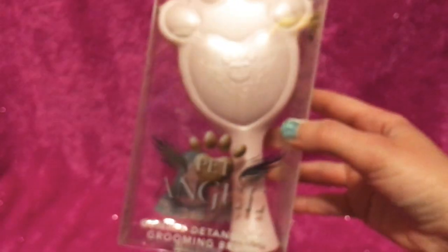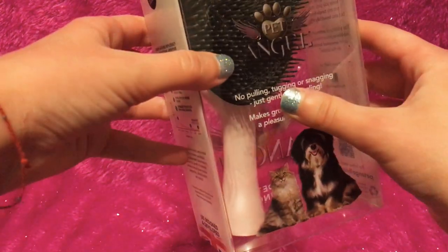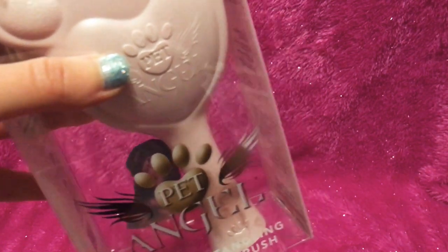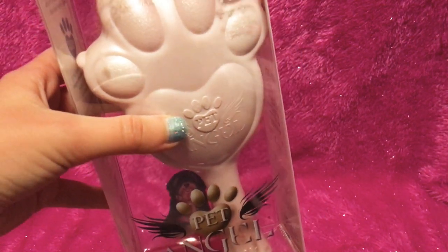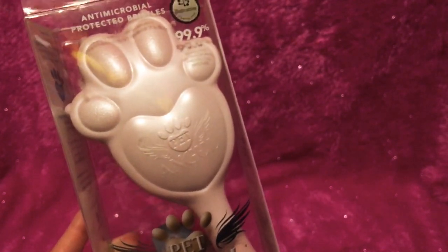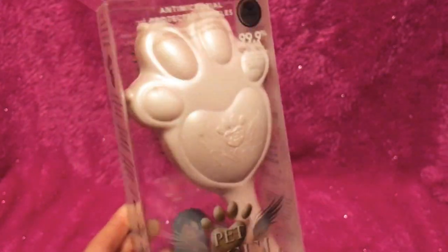Last but certainly not least, I got this Pet Angel Brush. You can also see it on my Instagram — I was still enjoying it and just loving that. This one is heat resistant, anti-static, and anti-microbial. I believe with the Pet Teaser you can use it wet, but it says not to get it hot, so you definitely wouldn't want to be brushing your dogs with it while running a hot dryer. I think this one you could use on humans too. If you go on my Instagram you can see Steel — he just keeps putting his little paw on me wanting me to brush him more.